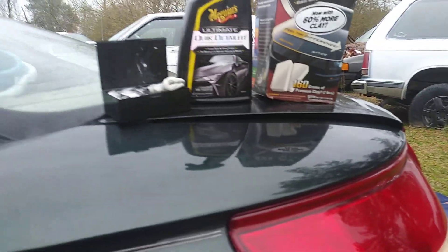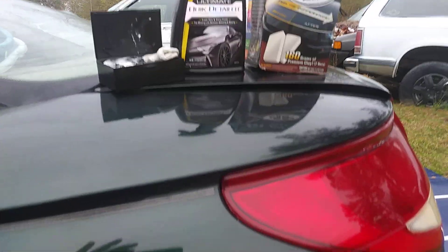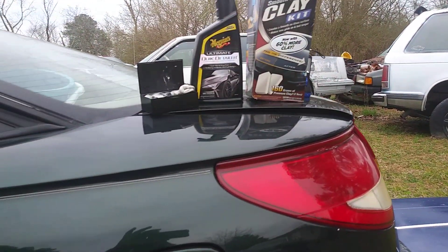I just wanted to share with you guys how many contaminants I can pick up, and you can visibly see every little thing that hits the clay bar. You can see the shine and everything — it just comes right out.